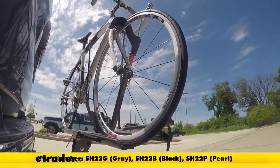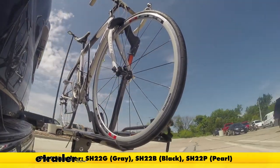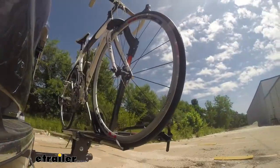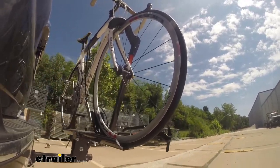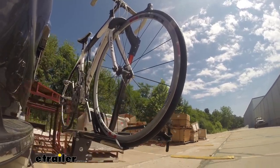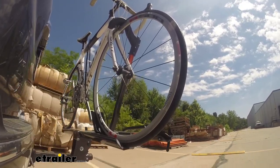This is our test course. Let's start with the slalom — this shows side-to-side action, such as turning corners or evasive maneuvering. Then on to our alternating speed bumps — this shows twisting action, such as hitting curbs, potholes, road debris, or uneven pavement. And last of all, the solid speed bumps — this shows up and down action, such as driving through a parking lot or parking garage, or driving in and out of a driveway.